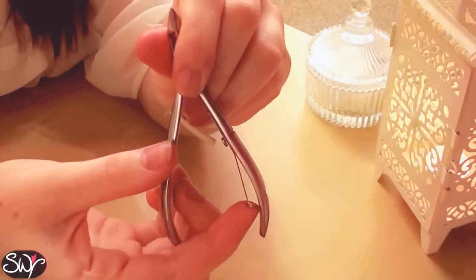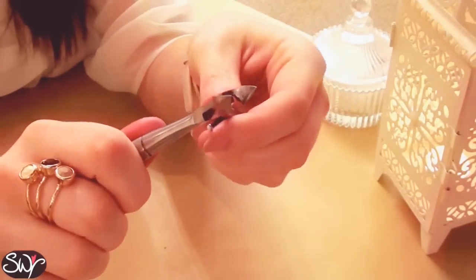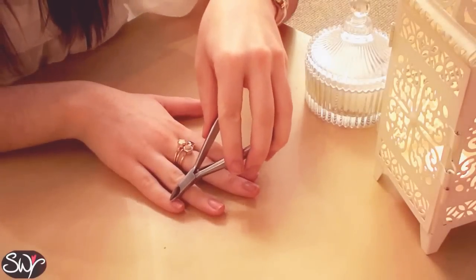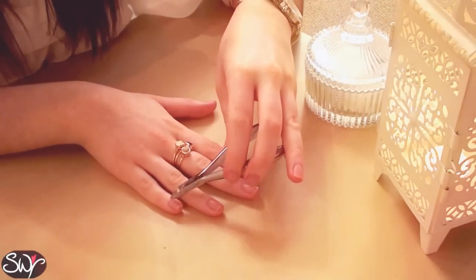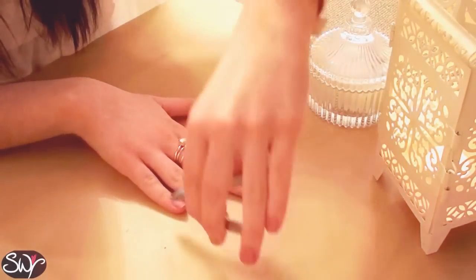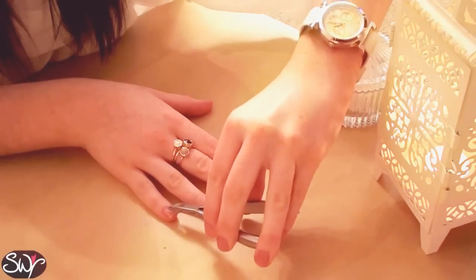So once you've pushed down the cuticles you'll probably find there's a little bit of skin just sort of sticking out. And that needs to be removed with a pair of cuticle trimmers which look a bit like this. Now this really doesn't hurt even though it kind of looks like you're just pulling the skin away with pliers. It just sort of snips away the dead skin and leaves it nice and bare for the false nails to be applied.